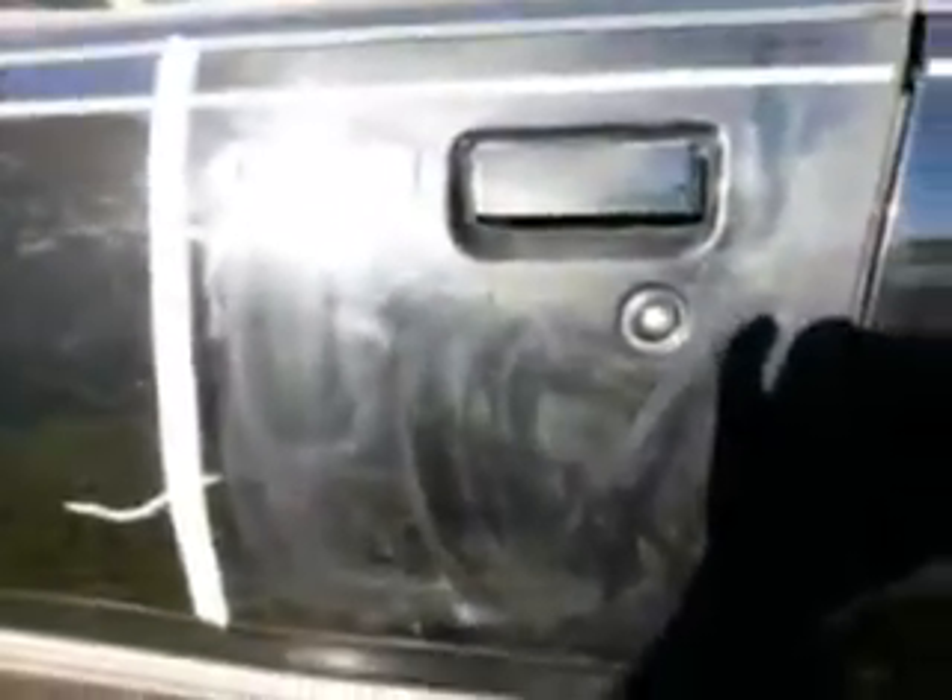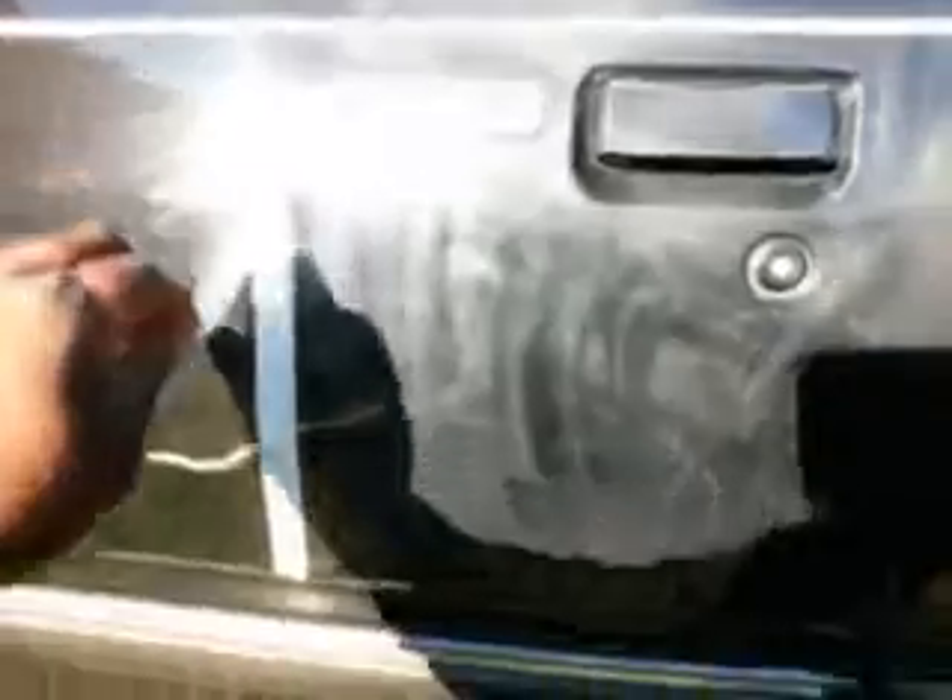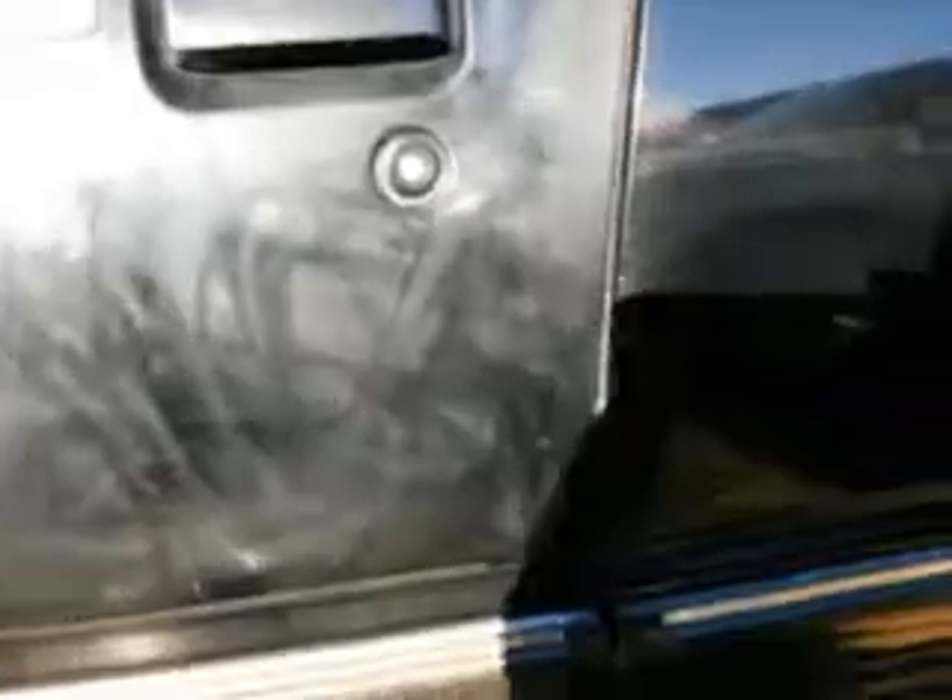It says it's a finishing polish, supposed to take out swirls and give it a shine, but this stuff didn't work too well on that. You can see what it looks like on black. It leaves some shine in spots, but look at it overall. Let's pull the tape off — maybe it'll look better. There you go, Meguiar's M205 — that's how it made my truck look. I wiped it off and that's what it looks like on black color vehicles.